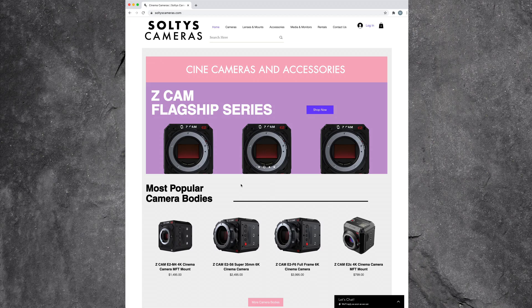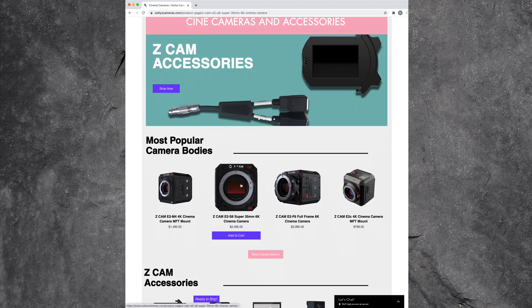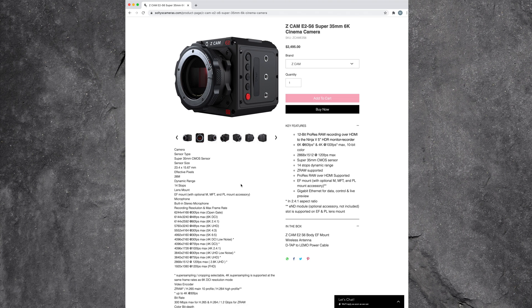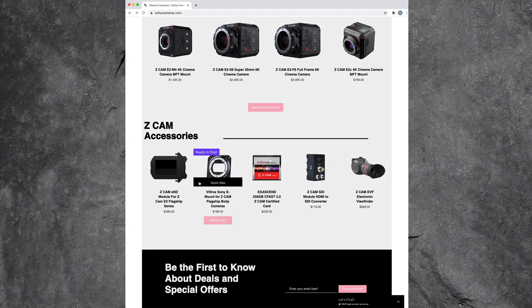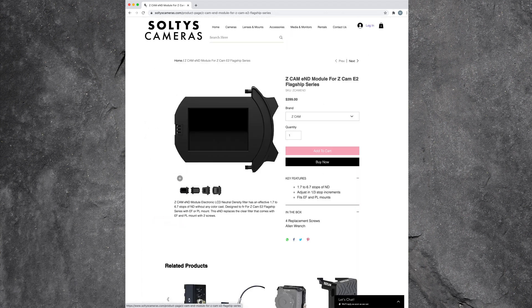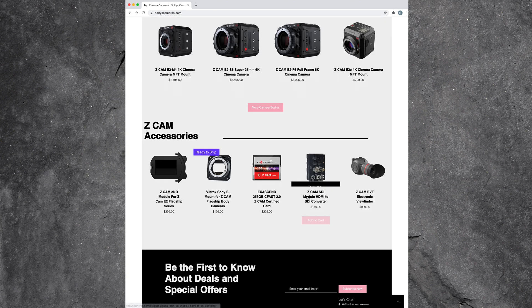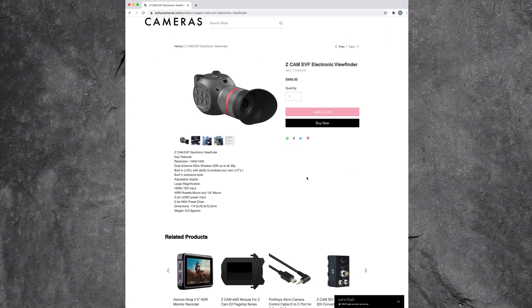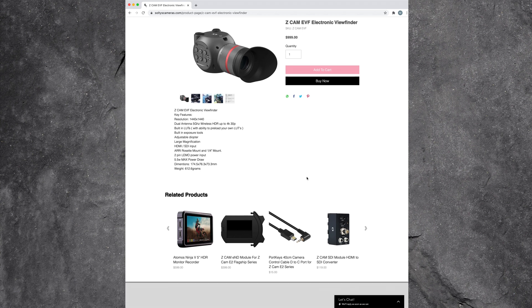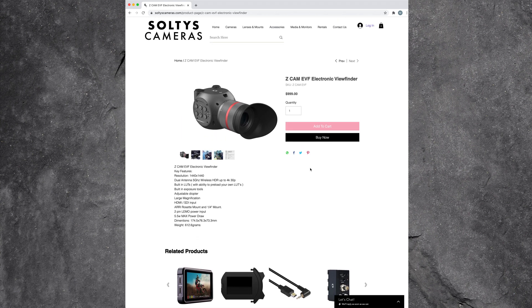I want to give a shoutout and a huge thanks to Soltis Cameras. The owner sent me this E2-S6G for review, as well as the new ZCam EVF, which I'll be reviewing in a separate video. If you're thinking about buying any ZCam product or have any questions, definitely visit soltiscameras.com. They are an authorized ZCam dealer with cameras and accessories in stock, and they can even perform some repairs. This video isn't sponsored — they have just been really great and I want to give them some attention.